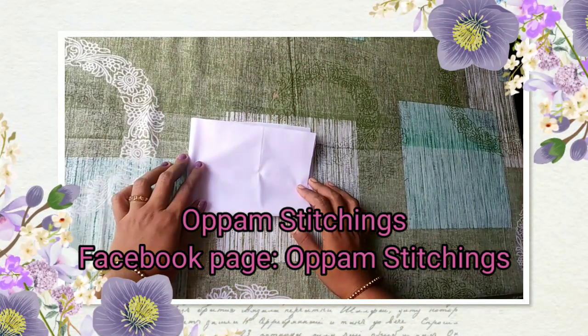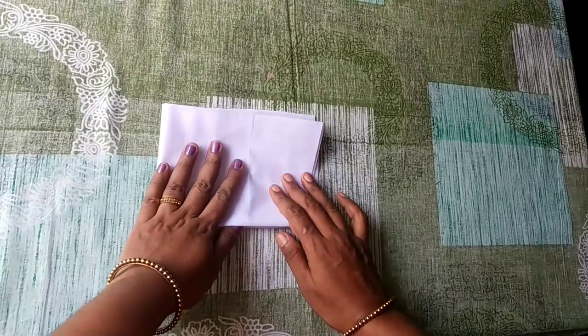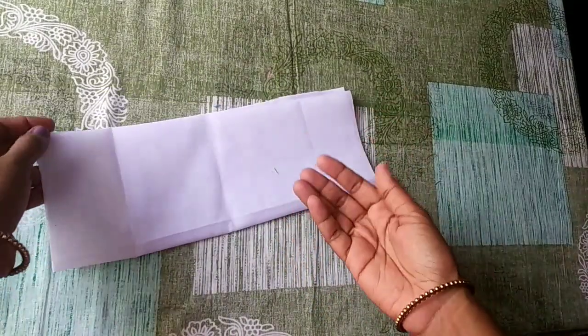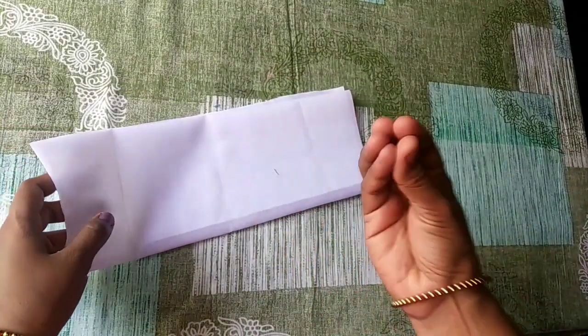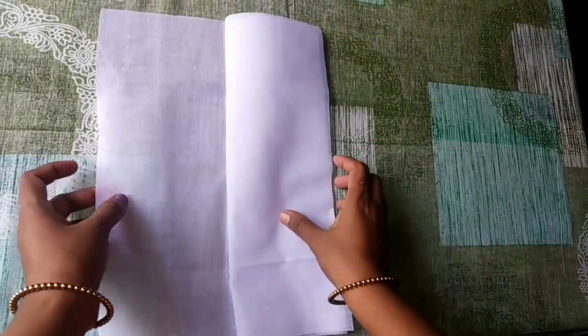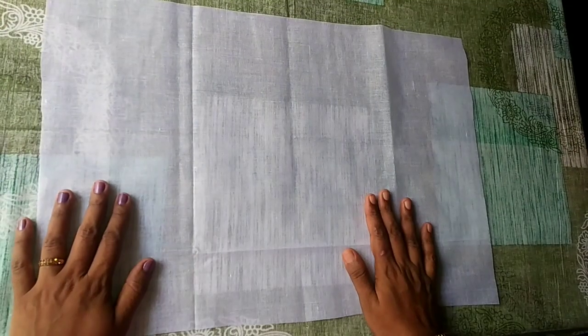Hi friends, welcome to the newborn baby tutorial. This is the cotton — it is soft. If you want to learn how to make a newborn baby garment, subscribe and hit the bell button.